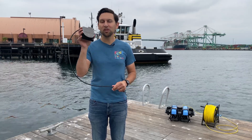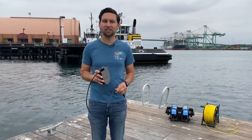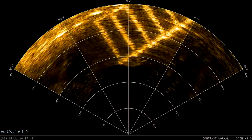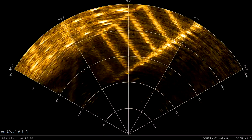Multi-beam imaging sonars are one of the most common sensors used on an ROV. A multi-beam imaging sonar is similar to a mechanical scanning imaging sonar like our Ping 360 — it gives you an image of what's around you oriented in a top-down view so that you can see structures, objects, and other features that will help you navigate underwater.